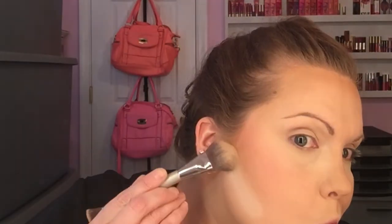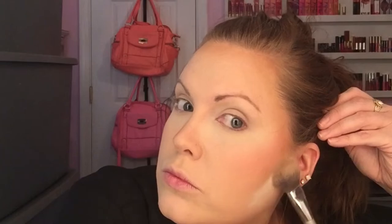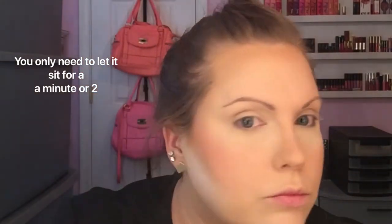The next step is cleaning up your contour line. Take the same brush you used to set your under eyes and make a line underneath where you applied the bronzer and the blush. This makes it more defined and looks more put together. This is completely optional if you don't want a super defined line. If you do want to clean it up, let it sit for a little while — I usually do my highlighter next while I wait.